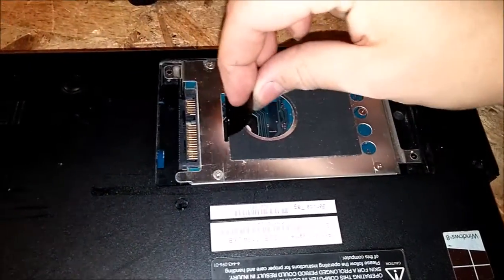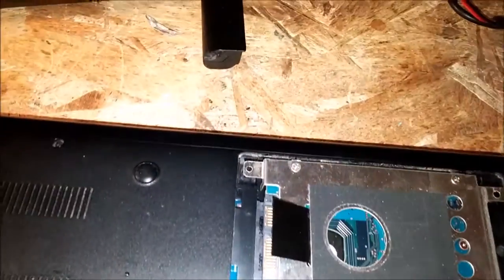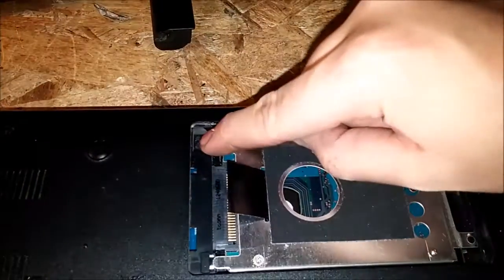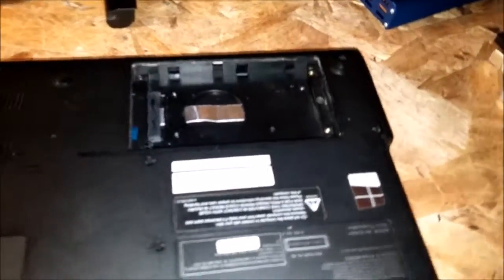For the hard drive, there's one screw there. And that's it — they go into these little slots and then it slides forward. That's how you take that out.